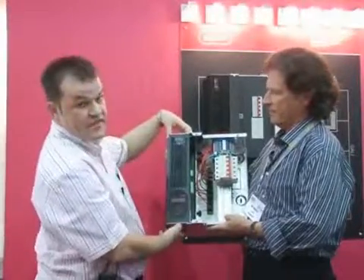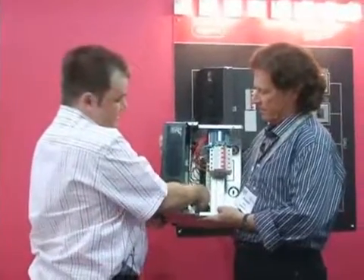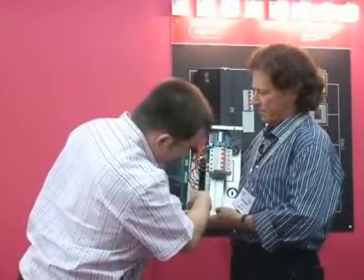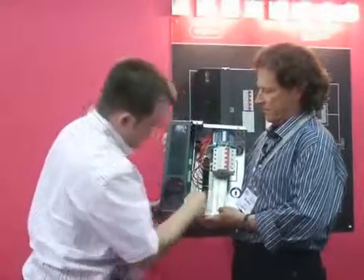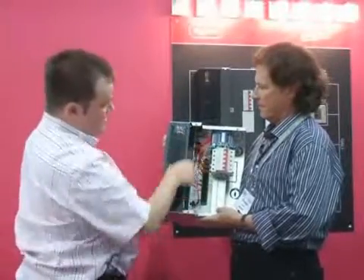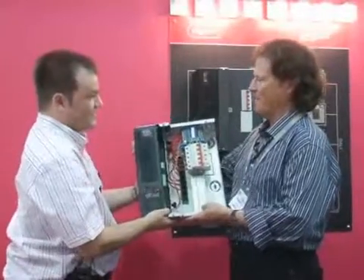Then this dimmer part here is added afterwards, and then by simply unplugging these leads here, these then plug in here. So by simply unplugging and plugging in here, this then livens up the dimmer module, and then you're ready to start doing the setting up. I'll give that back to you — that weighs 10 tons.